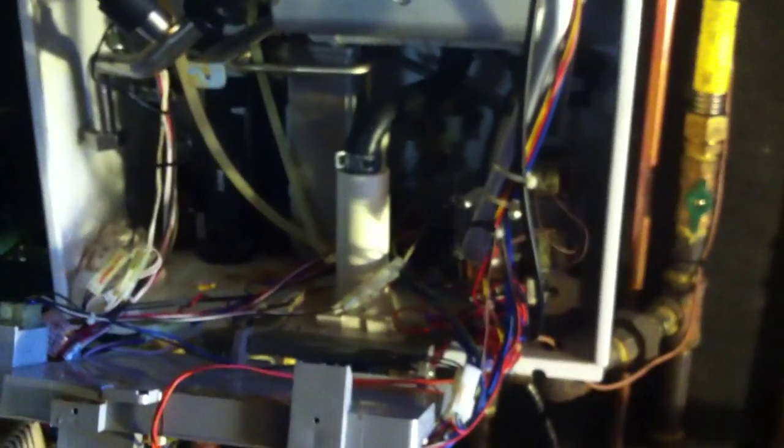Hey guys and girls, this is Jay Sullivan, the water heating guru. I'm here fixing a Navien CH210 — this one was installed around 2009, so it's a bit of an older model.